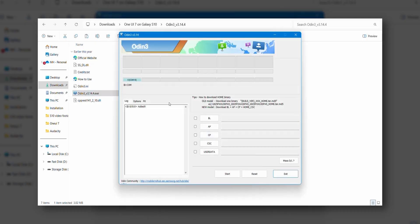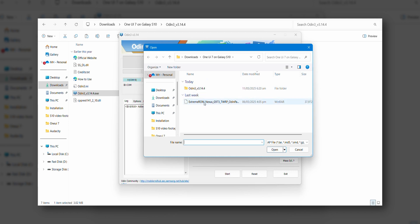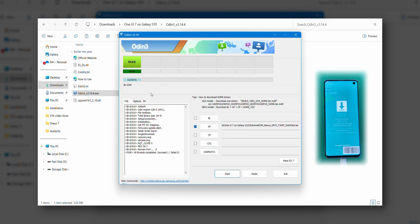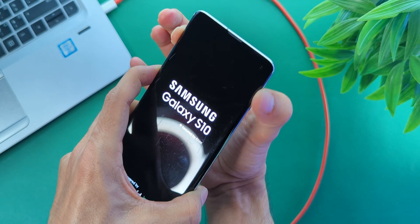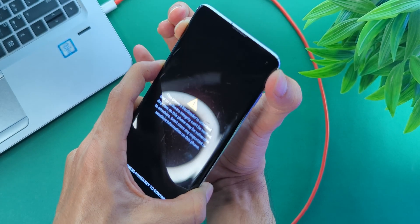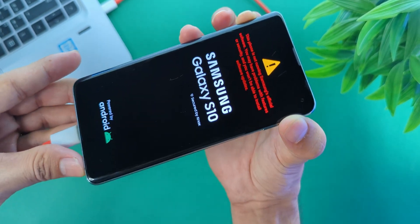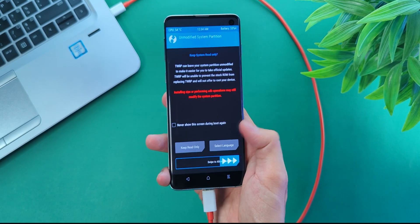Open Odin. First, click Options and uncheck Auto Reboot. Look for the blue highlight in Odin — that means your phone is connected. After that, click AP, find and select the TWRP file you downloaded, and hit Start. In a few seconds you'll see a PASS message — that's your green light. Now we need to boot into TWRP recovery. Keep holding all buttons on your phone. As soon as the phone screen turns off, release the volume down button. Once you see the Samsung logo, release the power and Bixby keys but keep holding volume up. You can let go after a few seconds or once you feel a slight vibration. You are in recovery now. If you suddenly see a bunch of code and the phone reboots, don't panic — it's normal. Let it do its thing; it will come right back into recovery.